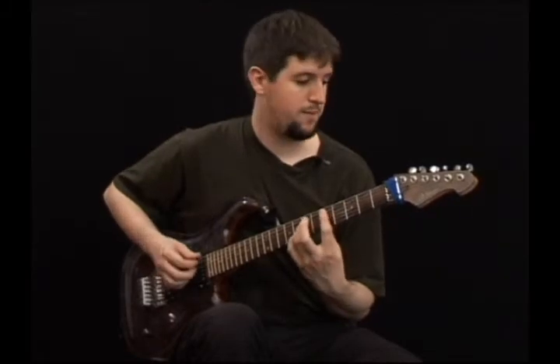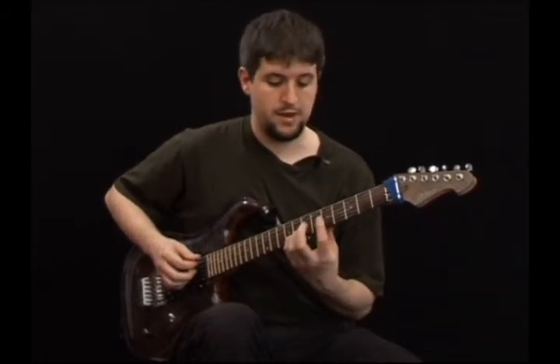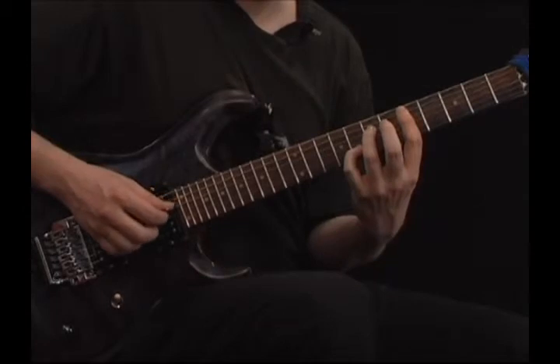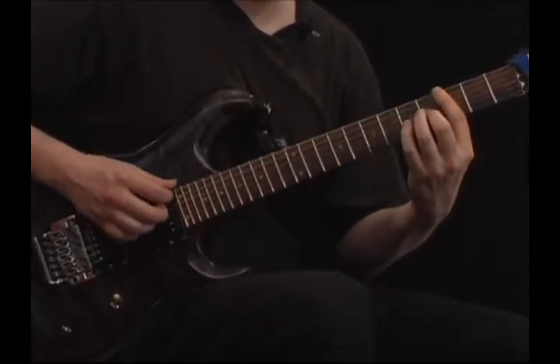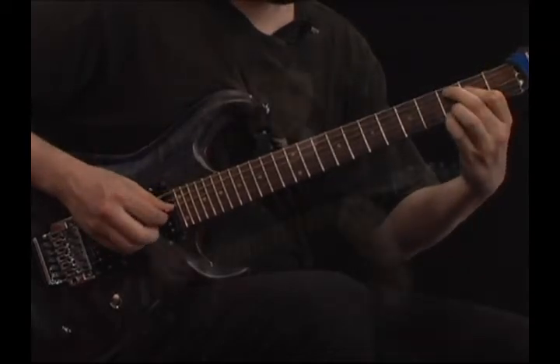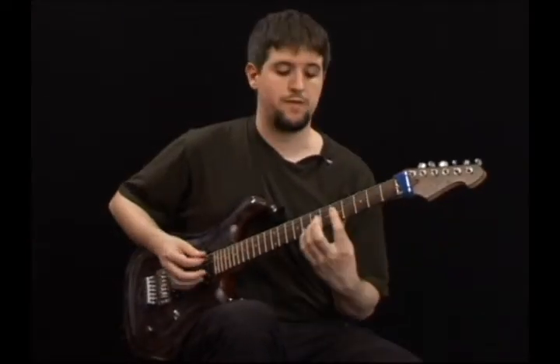Let me show you one more time. I play the melody first. I will play it a little faster.